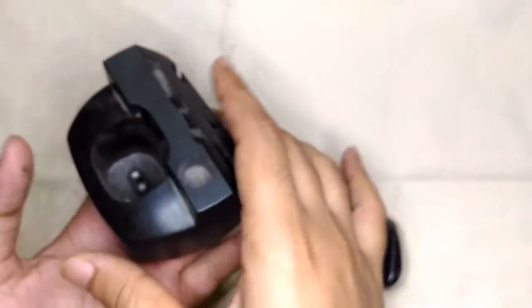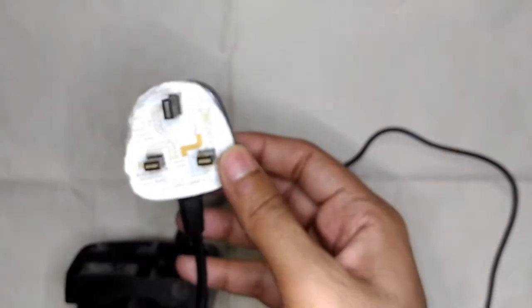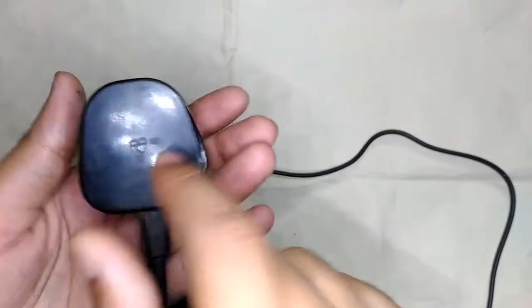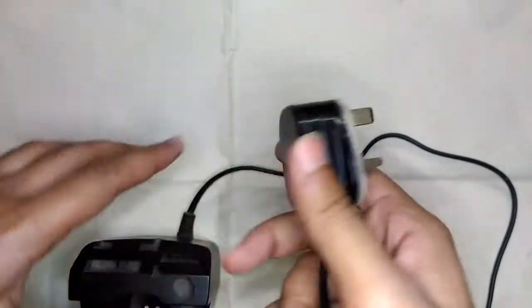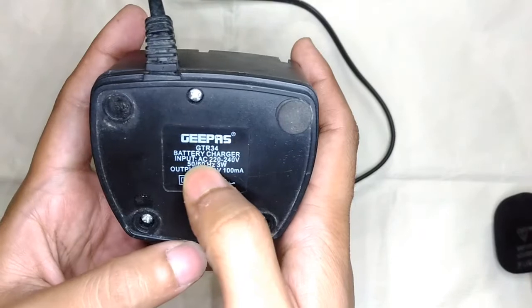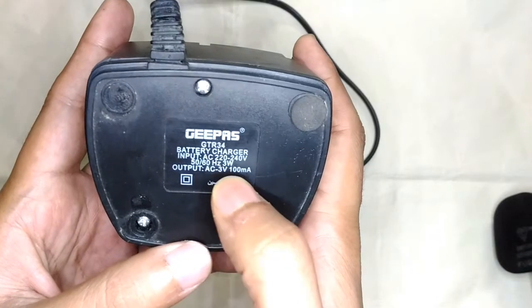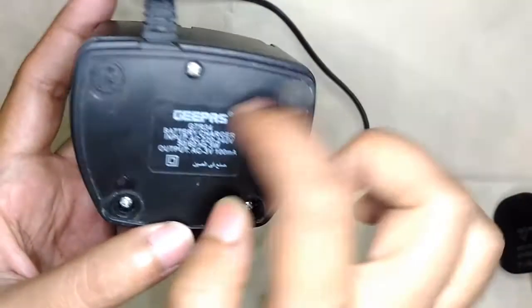This charger belongs to a corresponding trimmer which I'll be taking apart next. The reason why this will be a little bit interesting is because it feels quite heavy. The other side is connected to a British Standard BS 1363 plug, which is a very high quality plug.